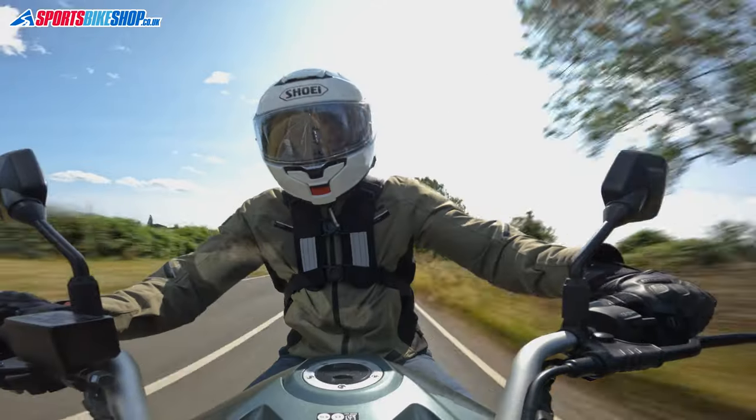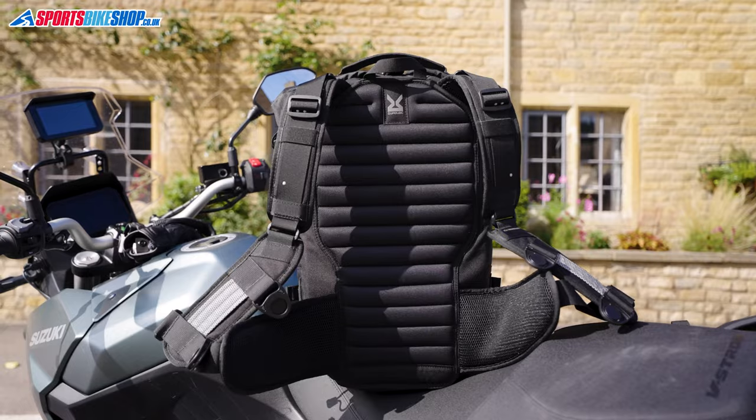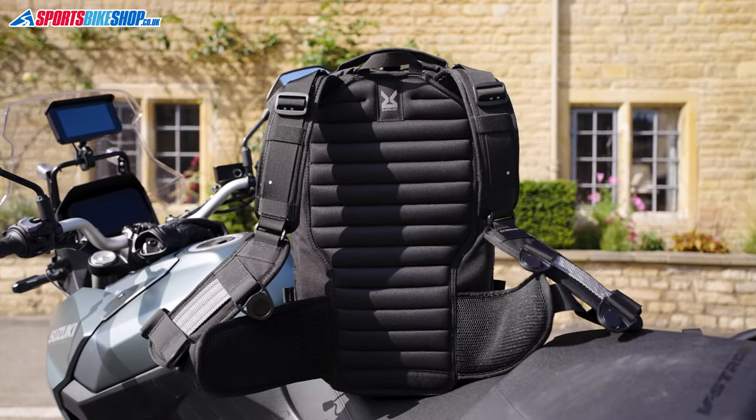The R25 uses the full quad lock harness with two clips across the chest. Some other Kriega bags have a quad lock light harness which only has one buckle, and they've also got a waist belt for added support. This double clip method is more secure, and I prefer it to the quad lock light harness.